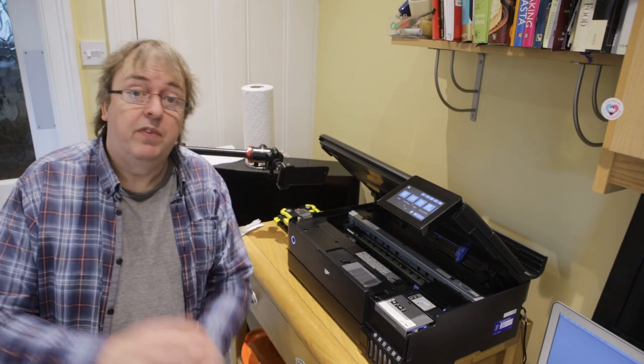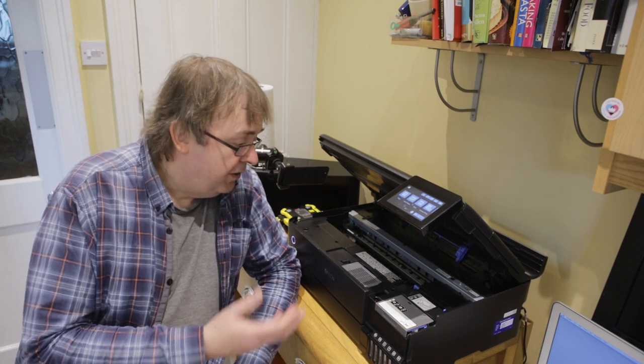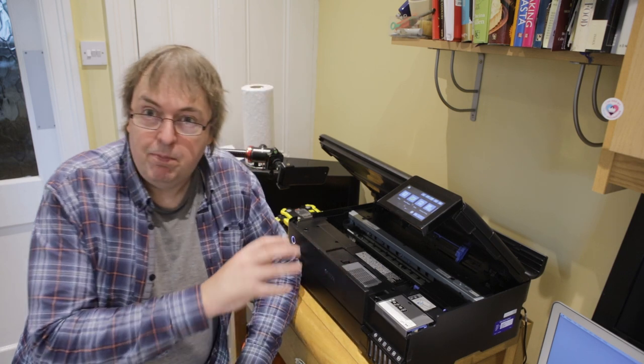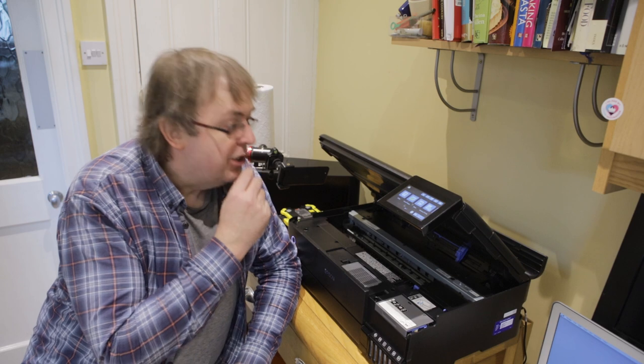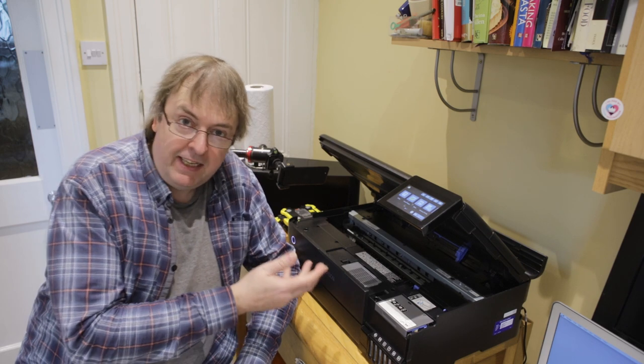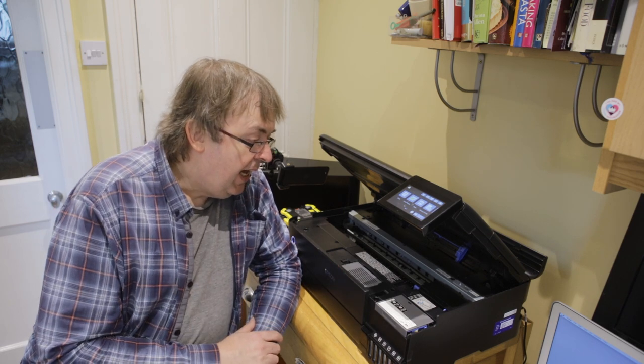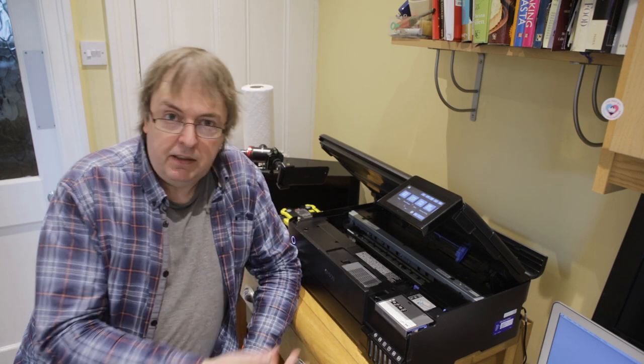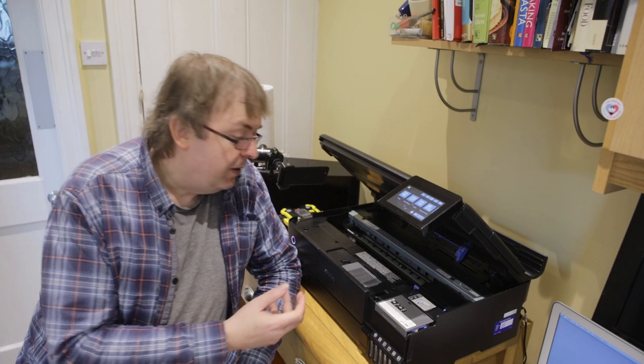Hi, my name is Keith Cooper from Northlight Images and in this short video I'm going to cover an aspect of printer use that I've been asked about a few times. Specifically this is the Epson ET-8550 and somebody contacted me and said that they were getting black smudges on the printer. They were printing fairly thick media.